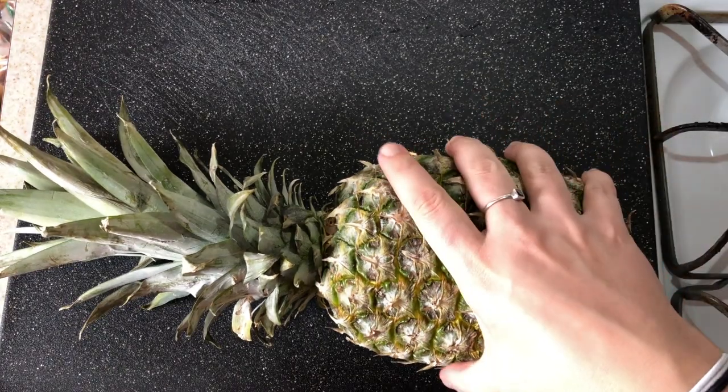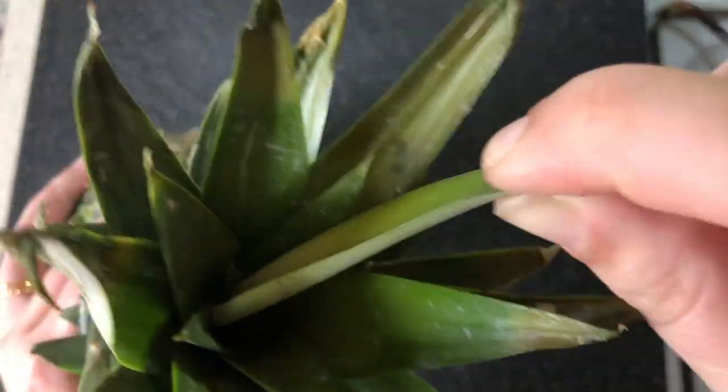Did you know that to know if a pineapple is ripe, you can just reach down, way down in the middle there, pull out the tiniest one that you can reach, and if it pops right out like that, then it's ripe and ready to go.